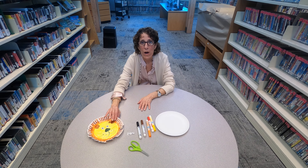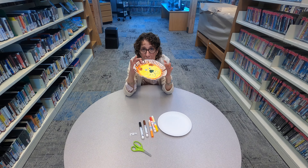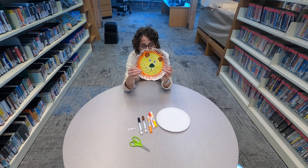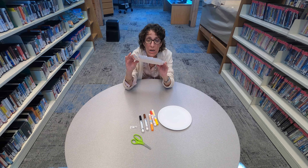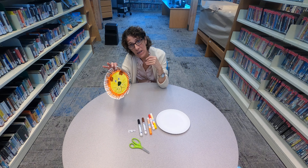Hey everyone, it's time for Drop in Craft on Thursday and we are making a lion today, because March comes in like a lion and leaves like a lamb. So today is a lion.